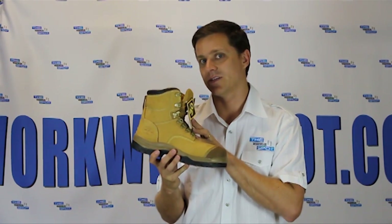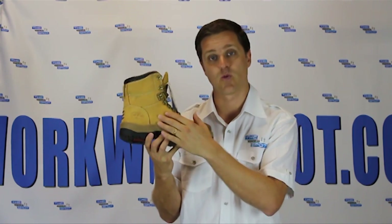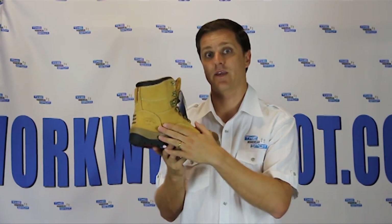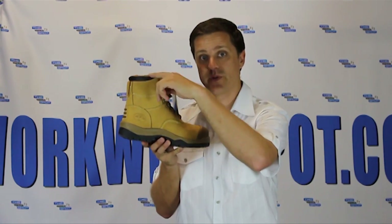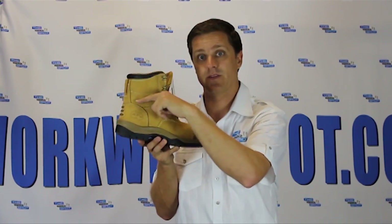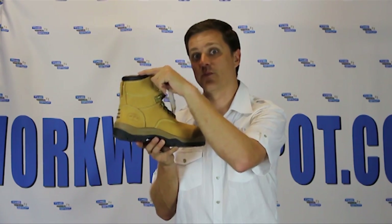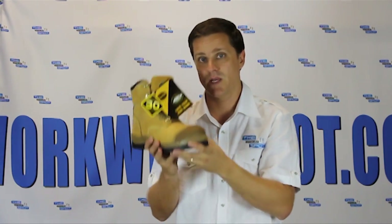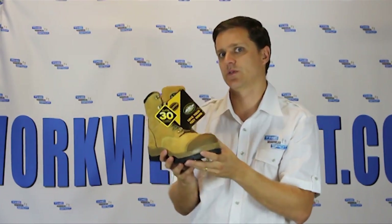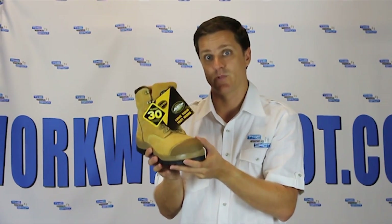This is the Oliver 55232Z, meaning it's a wheat boot, made from wheat nubuck leather. It's a mid-cut boot, which means it's a little bit higher than an ankle support boot, providing even more ankle support. It's a steel cap boot, meaning it's not a light boot like a composite toe or a fiberglass toe cap boot might be.